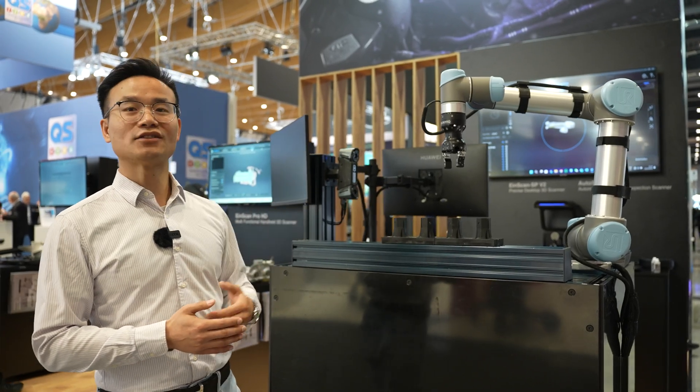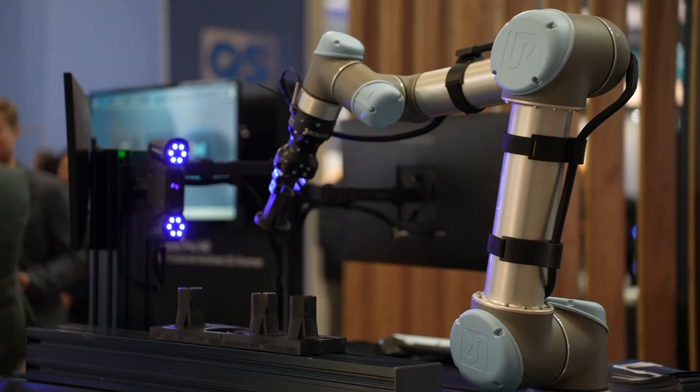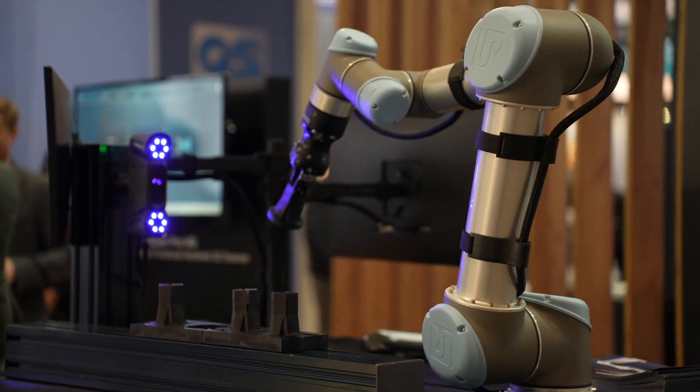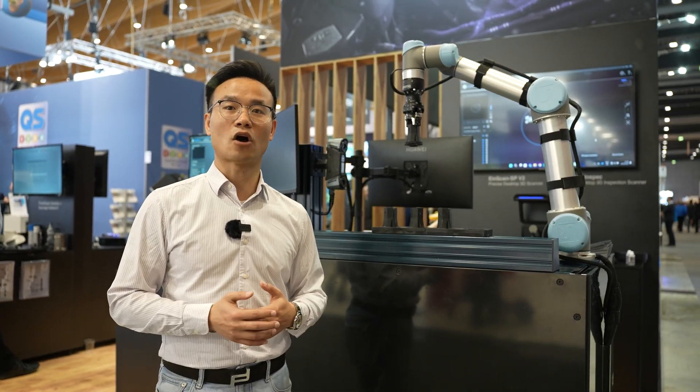After we finish the 3D scanning, we have the whole 3D data. We can use 3D inspection software to implement the 3D inspection process automatically, and finally we get a report of these objects.